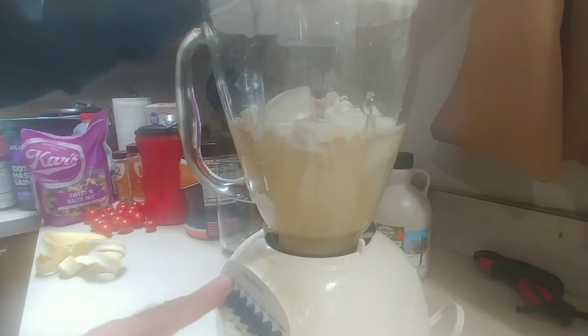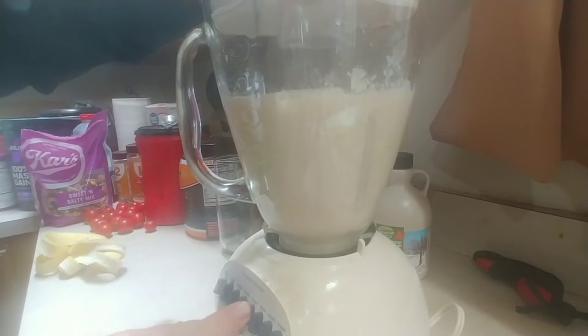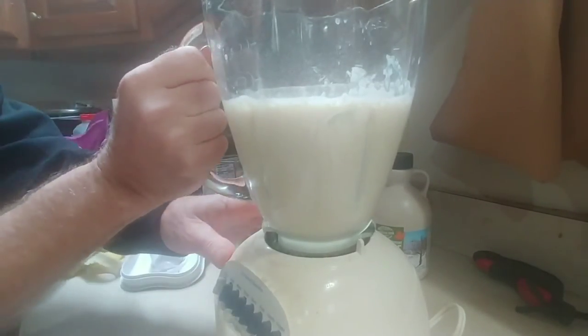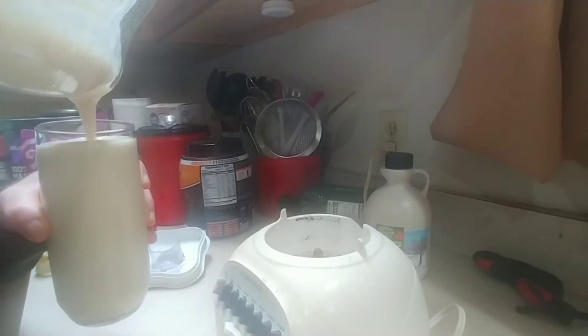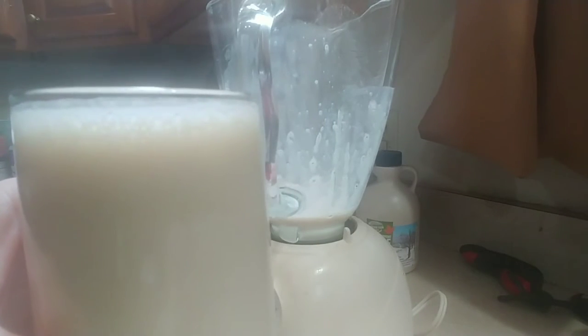Finally, you're just going to blend it all up however long it takes, then pour it into a glass. Cheers! This is really, really good. I'll go ahead and put the nutritional value on the screen.